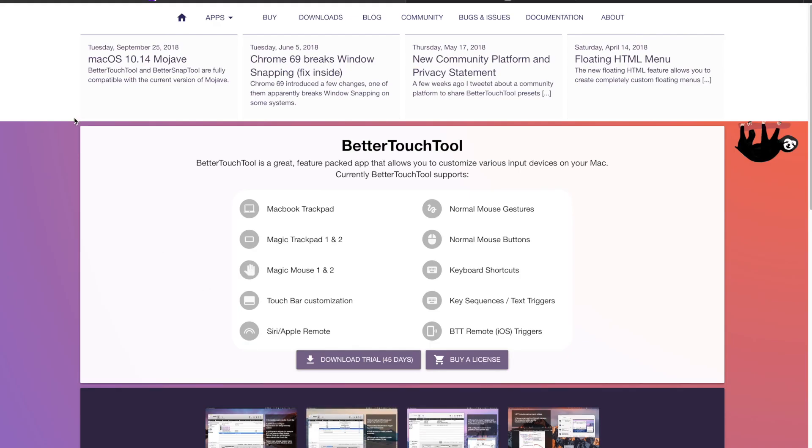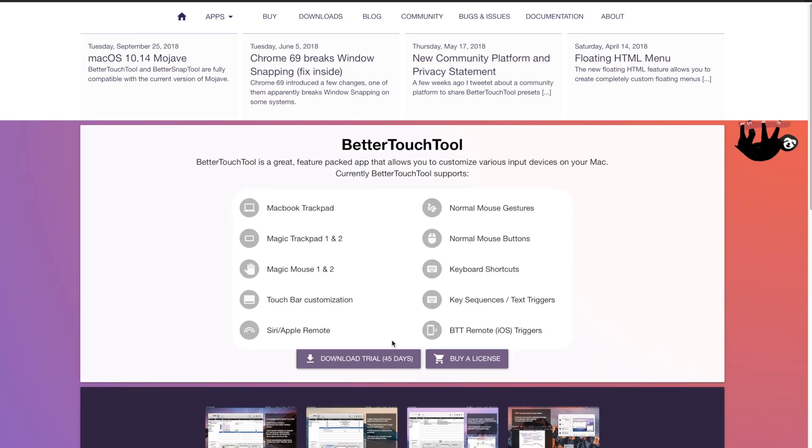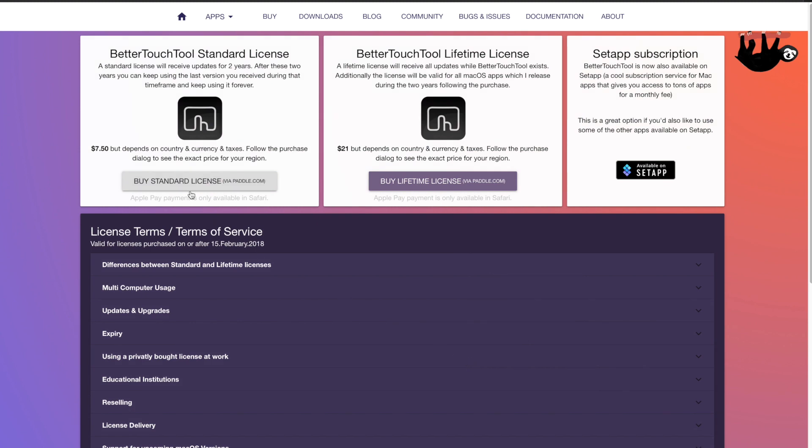BetterTouchTool lets you have a generous 45-day trial. And then you can purchase a two-year license at $7.50, which means you'll get two years' worth of upgrades, and then you're stuck on the last version you downloaded.